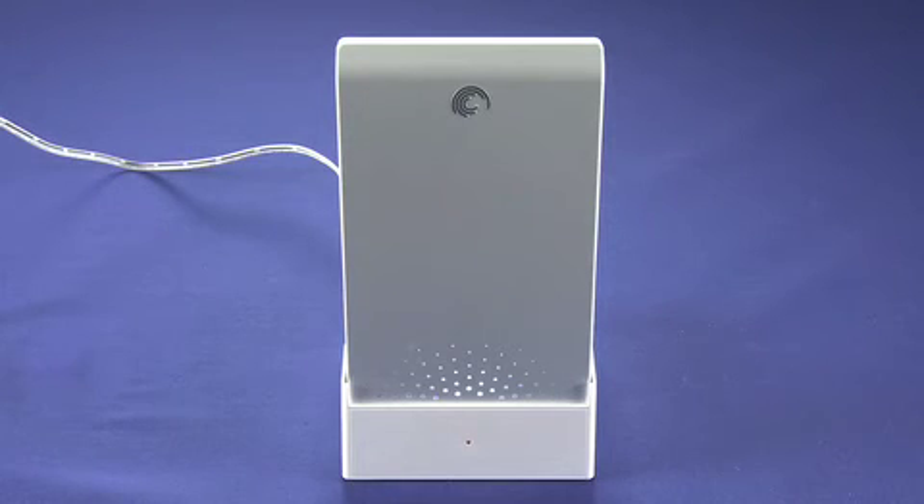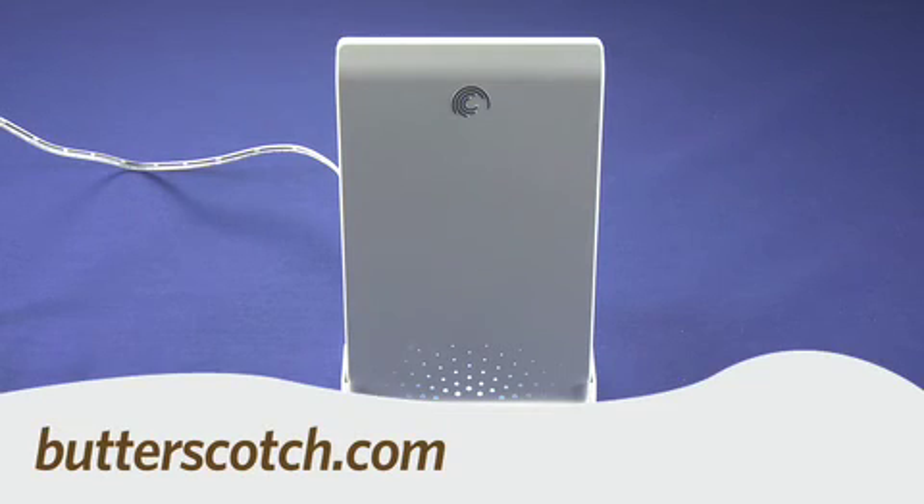So that's a quick look at the Seagate FreeAgent Dock Star. For Gadget TV, I'm Andrew Moore Crispin. For more sweet stuff, visit Butterscotch.com.